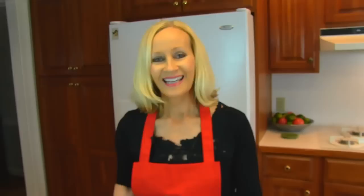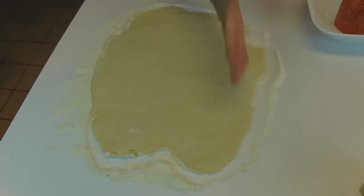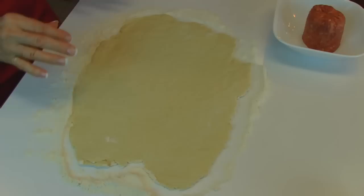Here is our rolled-out dough, and you can see it's not perfect in terms of the edges — it's not a perfect rectangle. If you want to at this point, you can actually cut off the edges so that you don't have to deal with them. I think I'll just go ahead and leave them like they are, and things will just work out as they do.